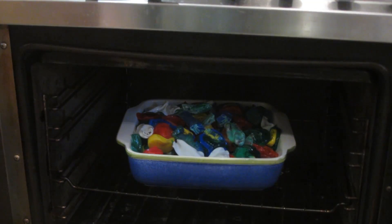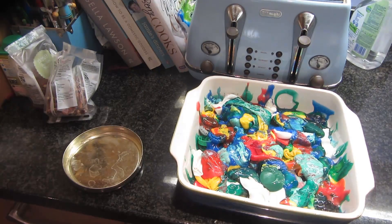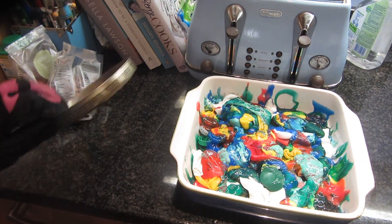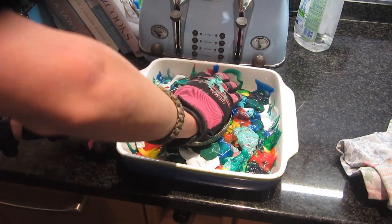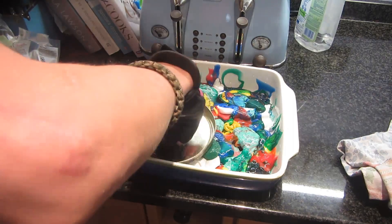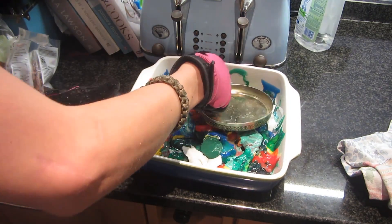This is what it looks like after only a couple of minutes — I'm then going to leave it and take it out after 20 minutes. After 20 minutes everything is getting nice and molten, even some of those larger pieces. I'm also wearing gloves to protect me from the heat, because 175 degrees is easily enough to burn you, especially with sticky molten plastic.